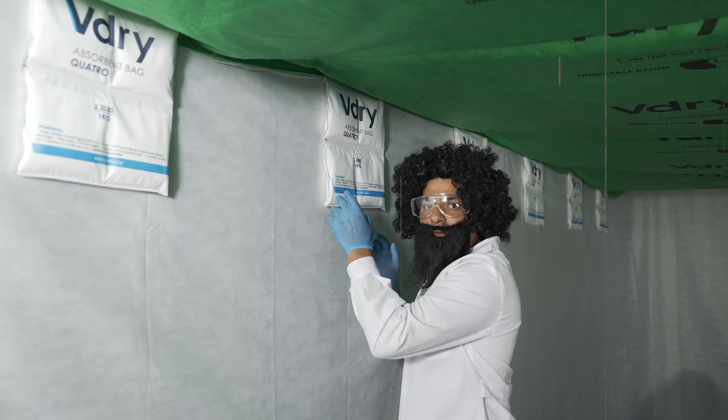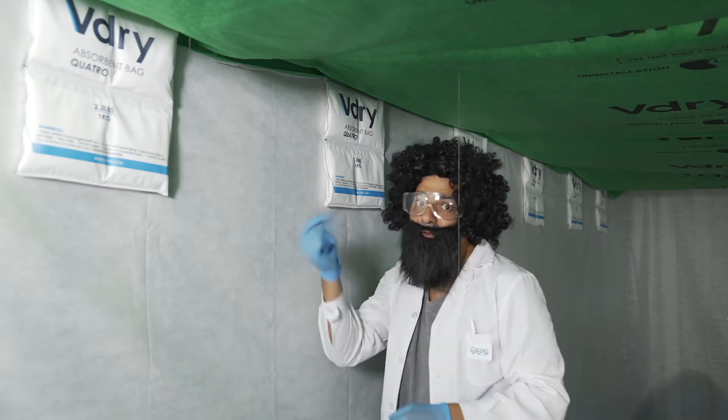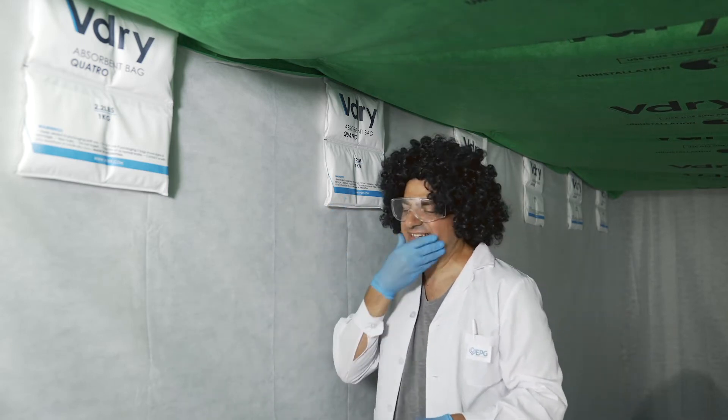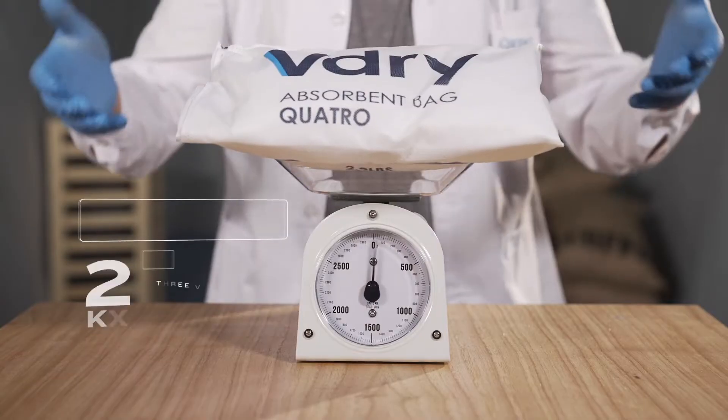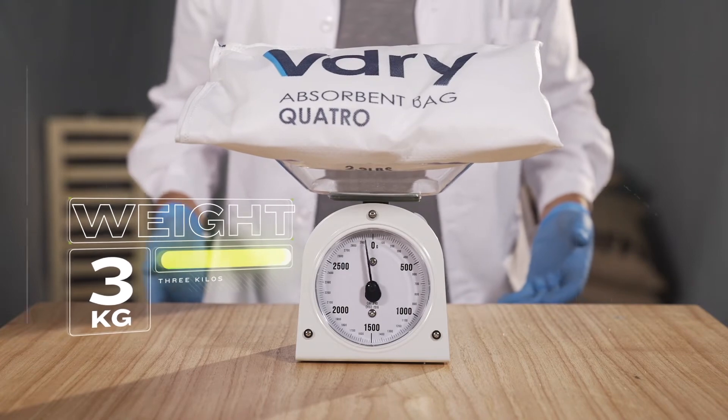Hold on a second, Doc. It's time for a shave, don't you think? That's much better. Let's continue. Wow — look how much it absorbs. You're number one, Doc.